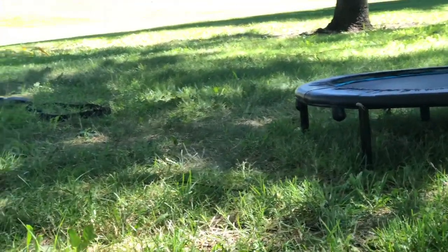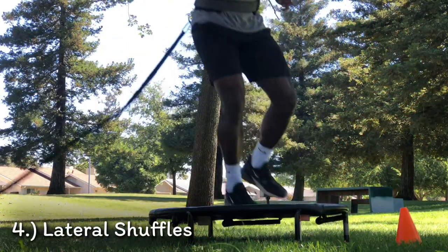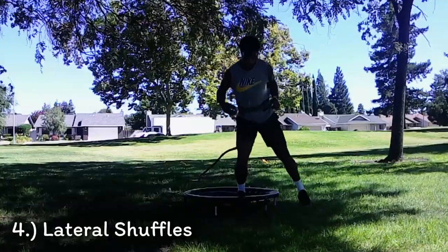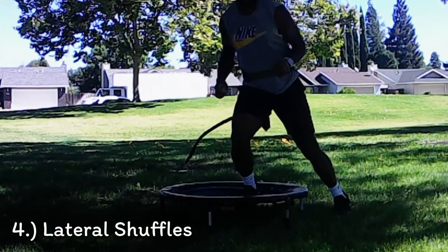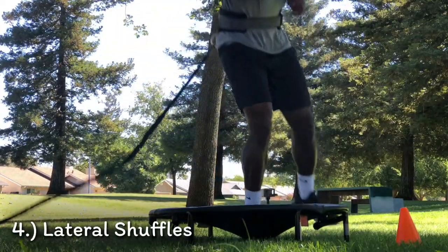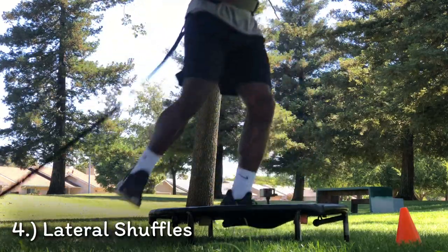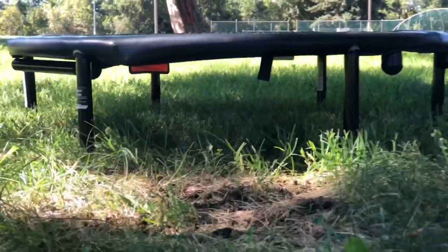Now we'll be getting into our lateral shuffles. This is a great exercise for football or soccer players for making those cuts and getting low to the ground. I enjoy doing this exercise because it is a cardio exercise and it helps you tone up your legs. In the process you're also working out your core and other various muscles.